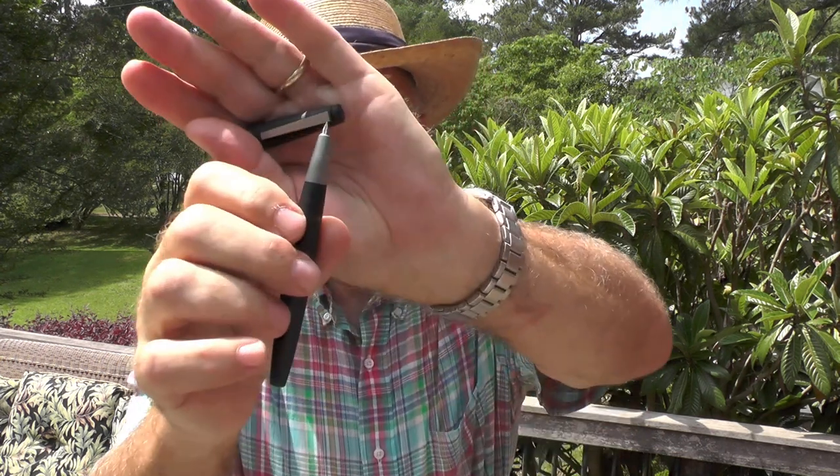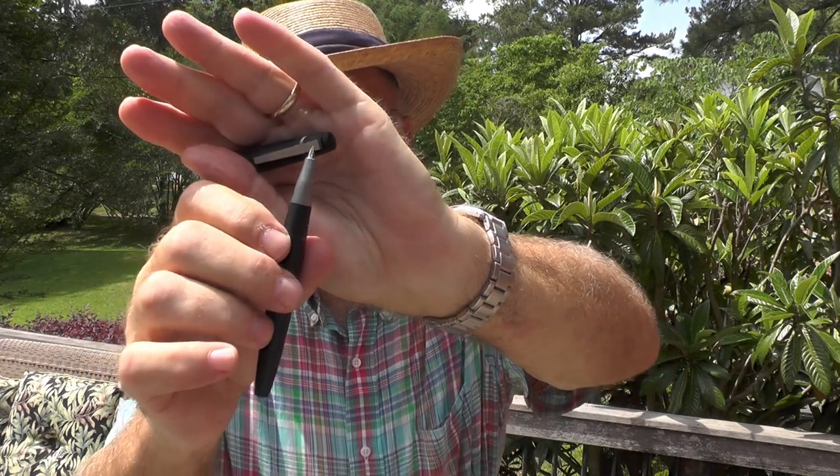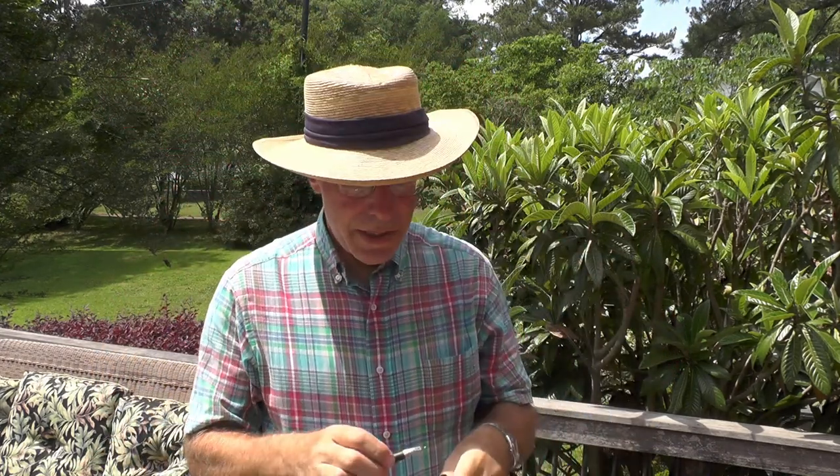I finally decided to give the Lamy 2000 another try. This time I bought one with an extra fine nib after watching quite a few videos on YouTube about it. I've been using this pen for a few months, and the bottom line is that the nib makes all the difference in the world. This extra fine gold nib is perfect for my writing style — the openings in the E's, O's, and A's are clearly visible. So far there's no sign of a sweet spot, which is really amazing to me. I think every nib is hand ground and they're all different — I just lucked out with this pen.